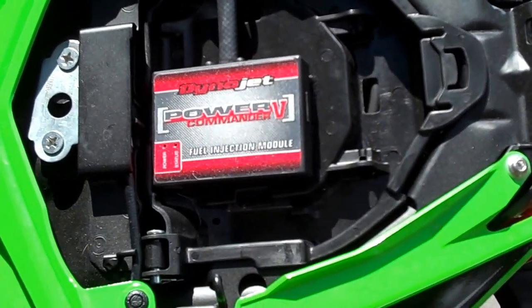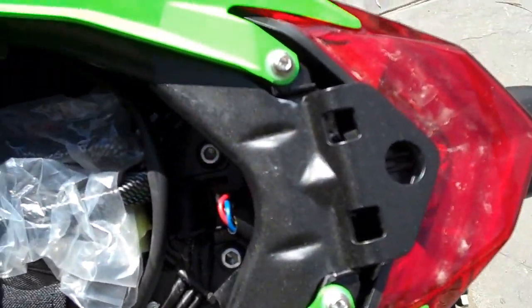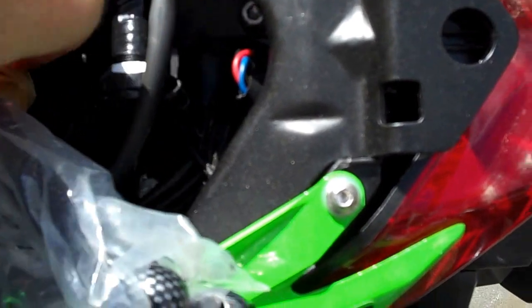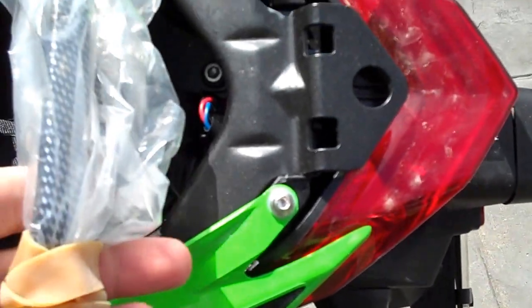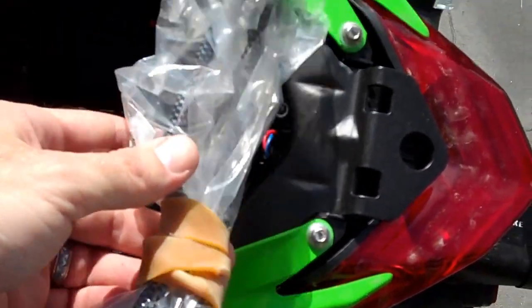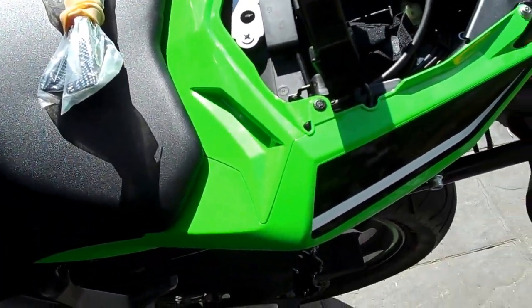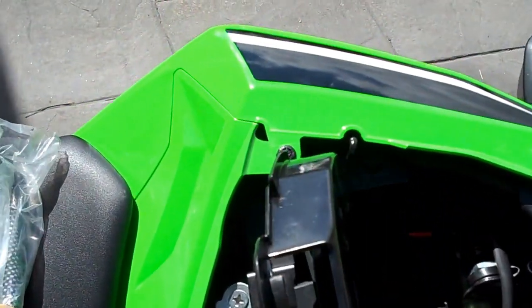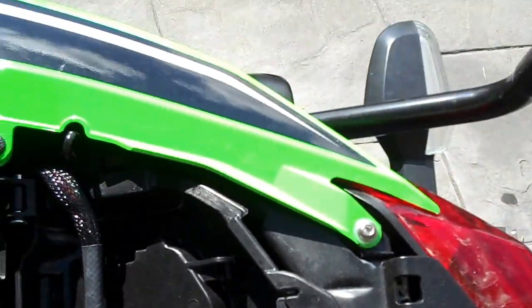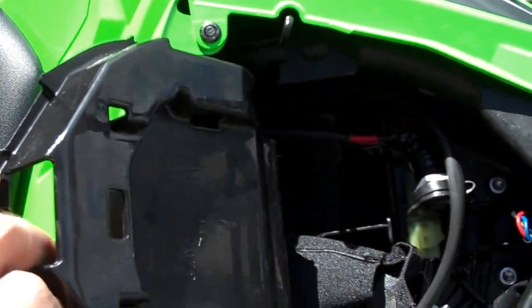I've already pulled the seat off and the power commander there. So we lift up our doovie and underneath here I've got my spare brake and clutch levers for my bike. It's always a wise idea to get yourself spare brake and clutch levers. I'm picking them up for bugger all. Throw them in the back because one day you might drop the bike and you'll be stuffed without them. Always carry spare brake and clutch levers — doesn't matter what sort of bike it is. You can get them delivered to your door for well under 50 bucks. Do it.